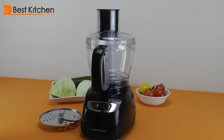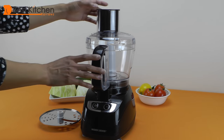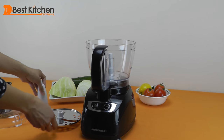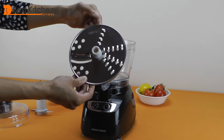Hi guys, this is the Black & Decker 8-cup food processor. It has a 450-watt motor, stainless steel chopping blade, and a reversible slicing and shredding disc.